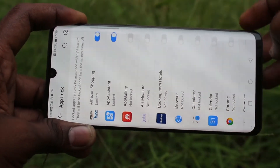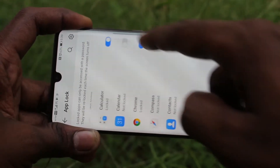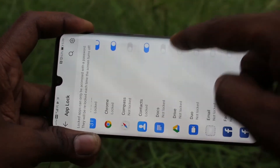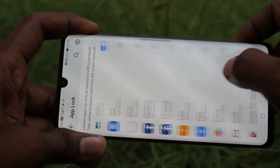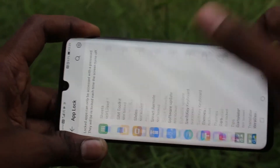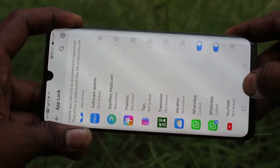Now set the apps which are to be locked, as per your wish. I am selecting a few apps from the list — I select Facebook and WhatsApp — then go back.